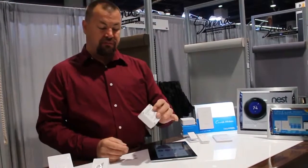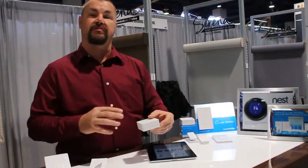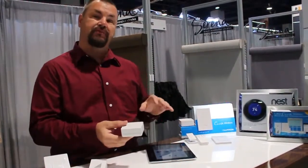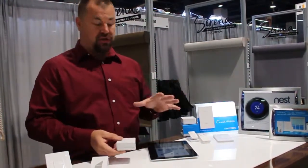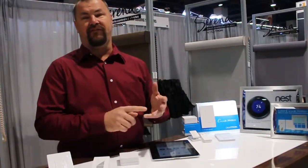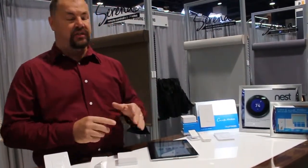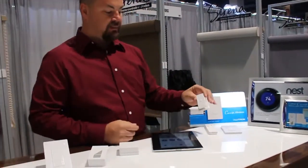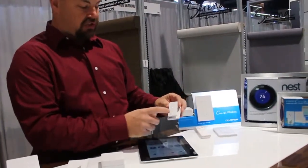This is their bridge — it connects all of the systems together, the shades and the lighting. It hooks up to your Wi-Fi: you just plug it in and you can control everything through the app. The app works with iPhones, tablets, and Android systems.